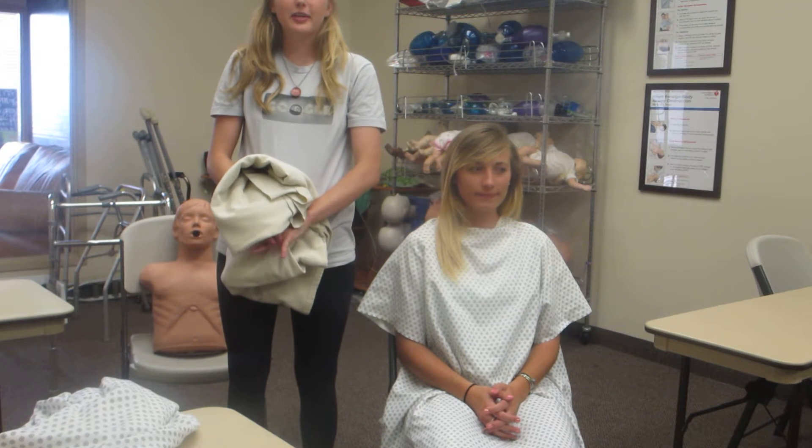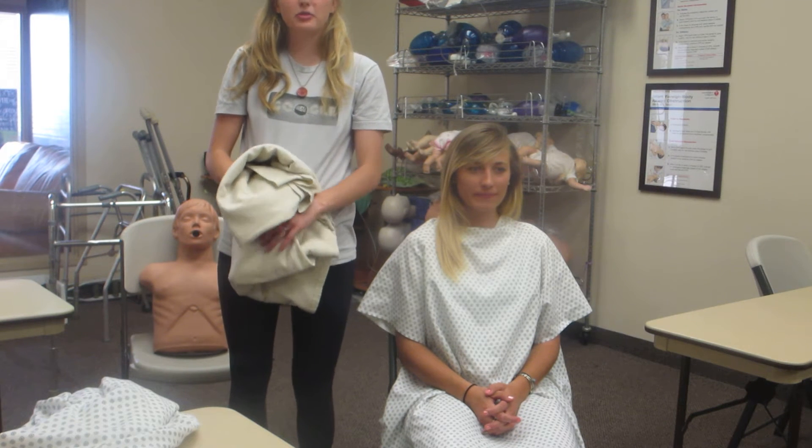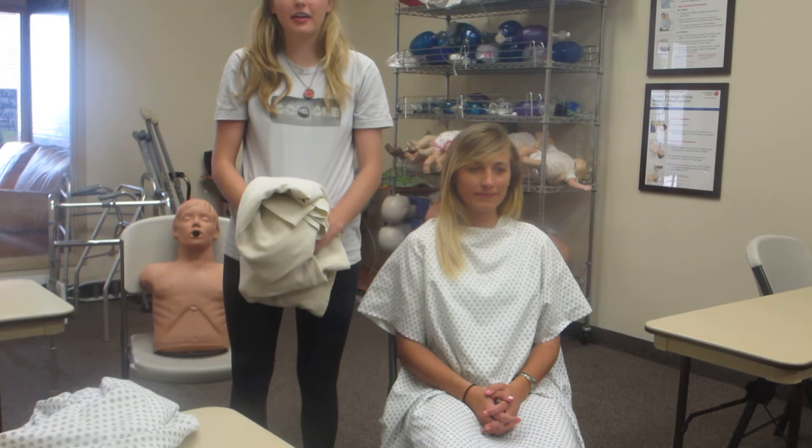We're going to demonstrate how to take off and put on a bathrobe.